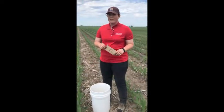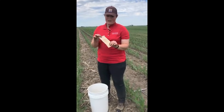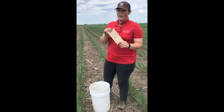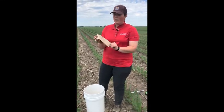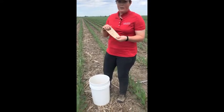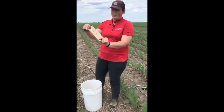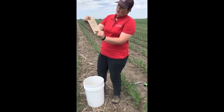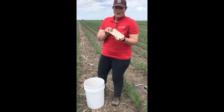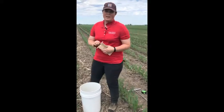We've got our 24 sub-samples here in the bucket. We really want our sample bags to be labeled with some kind of sample ID number and a field identification — so here we have ISU Field One and Sample ID One — so that when you get results back you'll know exactly where that sample came from.